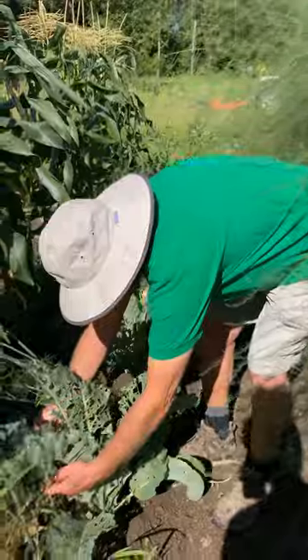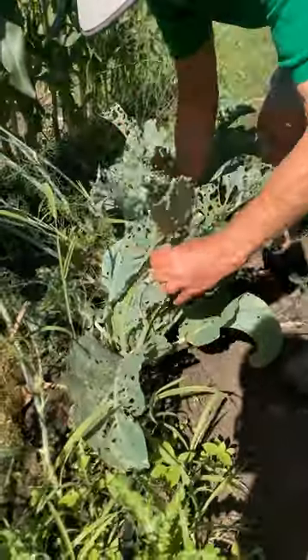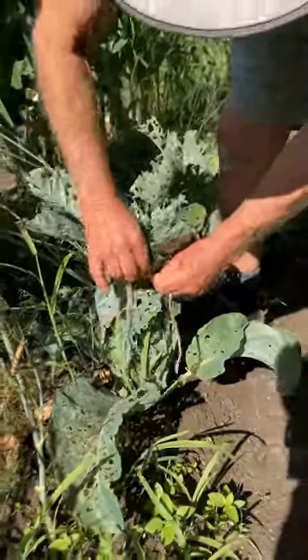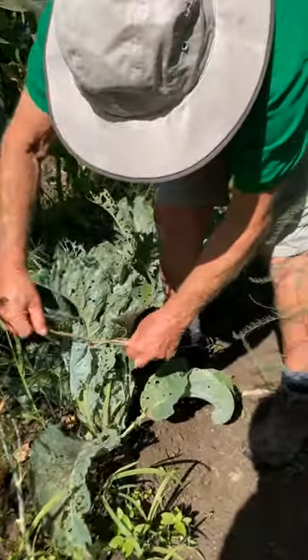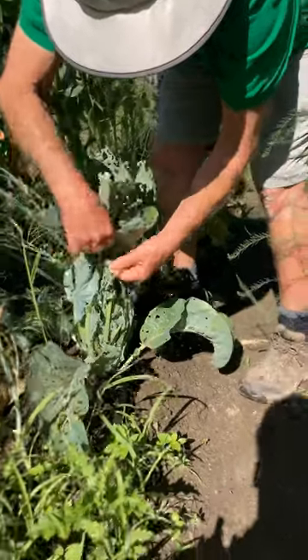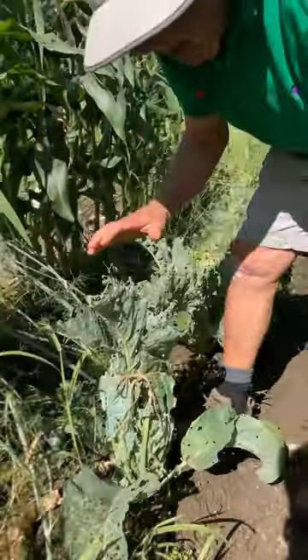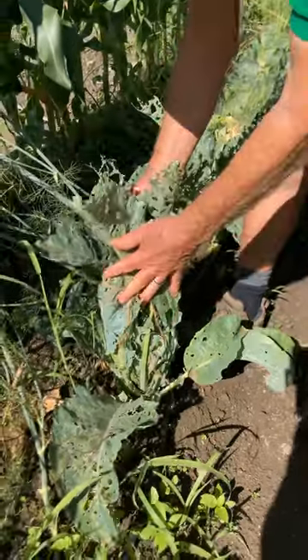I'm going to tie this cauliflower up so it blanches out and keeps it white — that's what makes the cauliflower turn yellow if you don't. You can't have it too tight and you can't have it too loose; you've got to have it tight enough so the sun doesn't get to it.